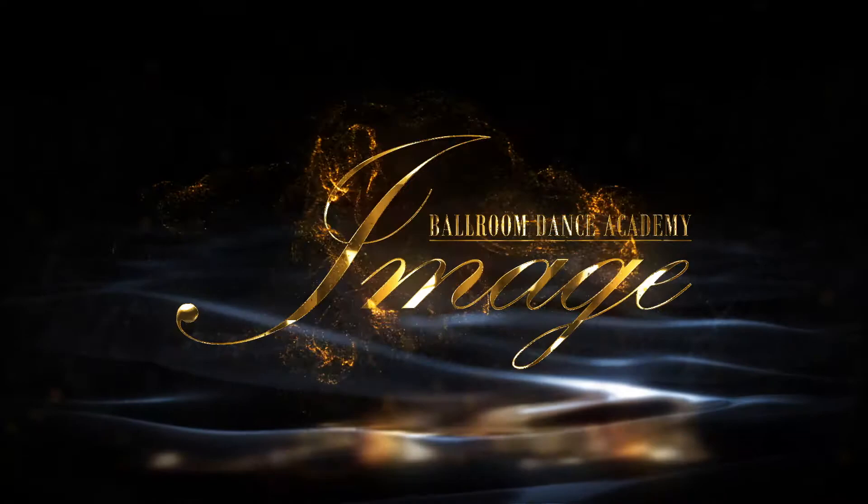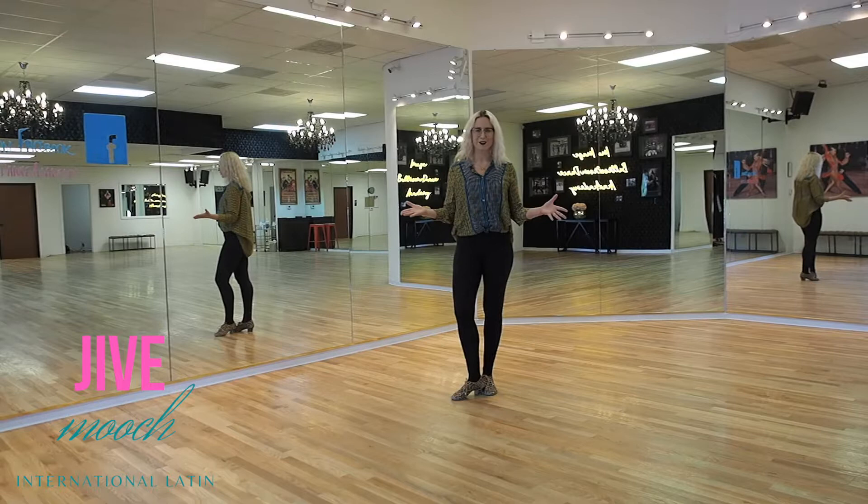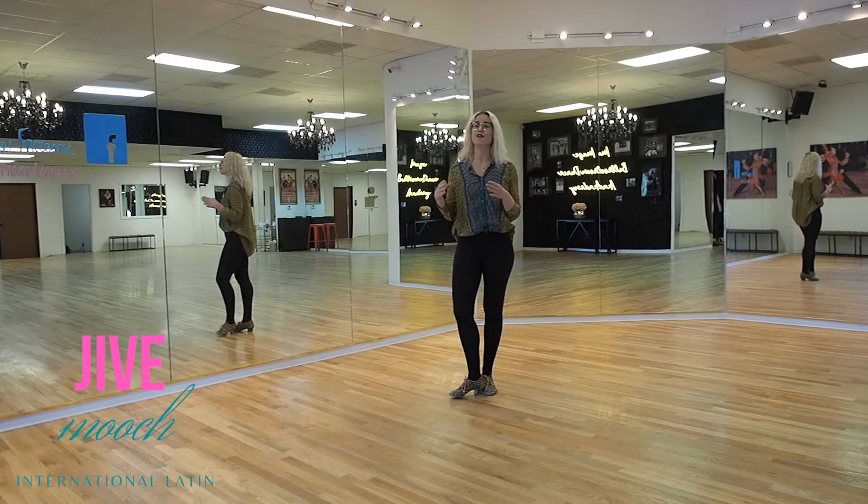Welcome back everyone! Today we're going to discuss one of the most fun steps in jive — your Mooch. It is a bronze figure, so anyone is able to do it, from beginner dancers to advanced dancers. Let's take a look at the pattern.